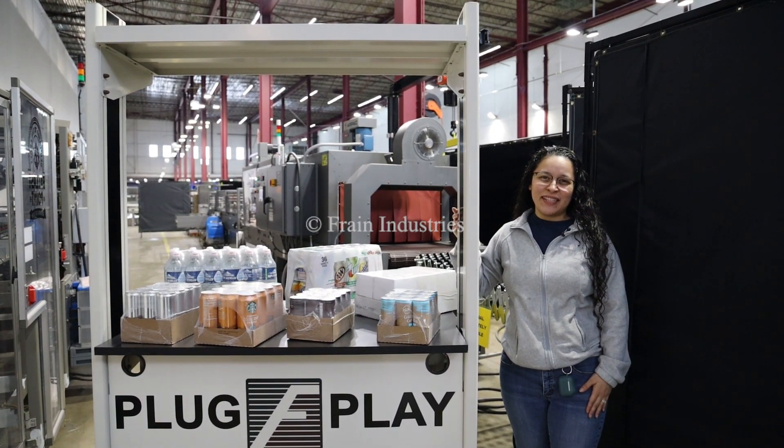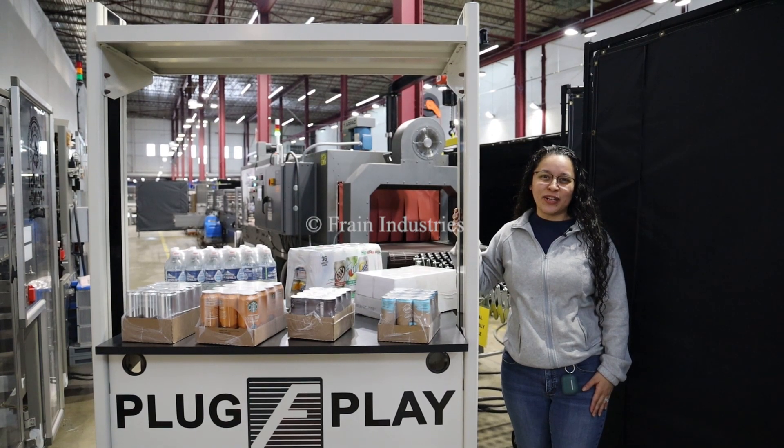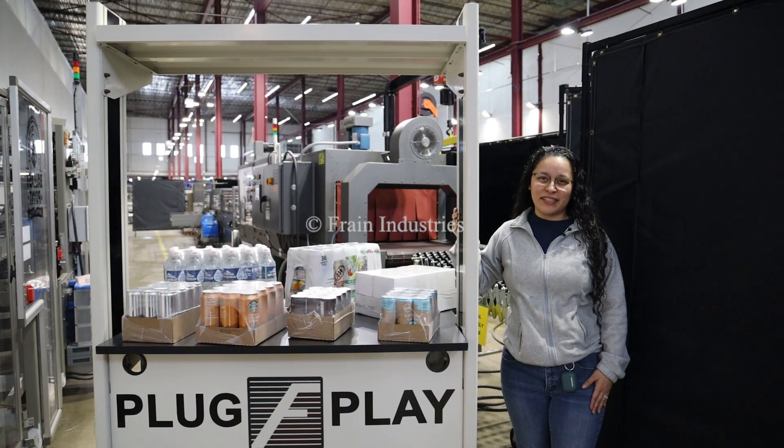Hi, I'm Thalia with the Frame Group. Today we'll be cycling your shrink bundling system. This machine is set to three phase 480 volts. We recommend reading the manual before powering on the machine.